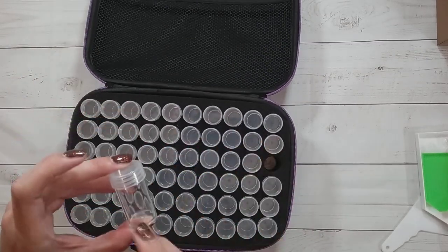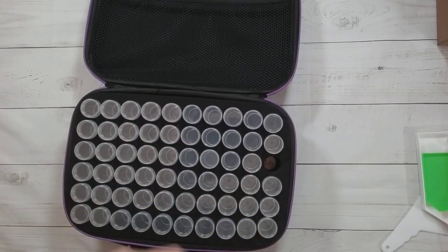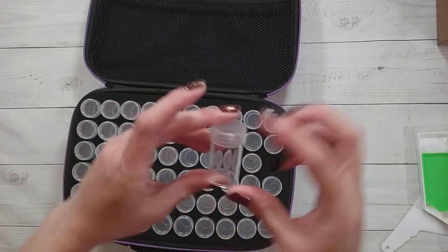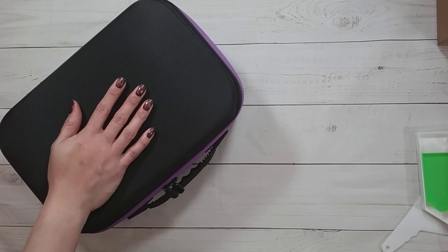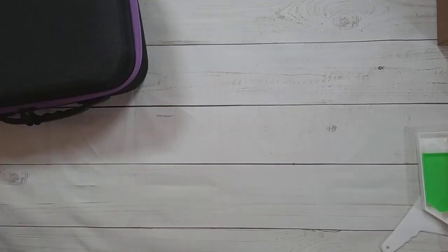If you haven't used these bottle cases before, there are actually two sizes of bottles: the shorter, fatter bottles and the taller ones that are narrower. Also, they told me that shipping is free, and they gave me a discount code — the code is 'joan' — and you should be able to get 10% off with it.